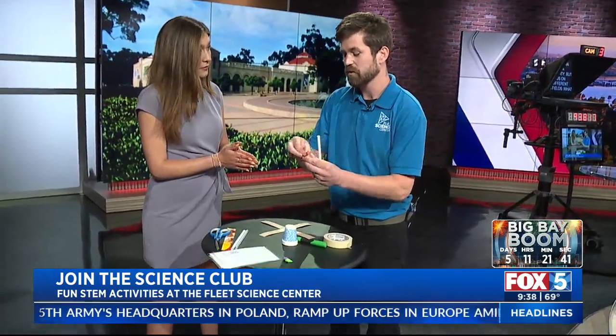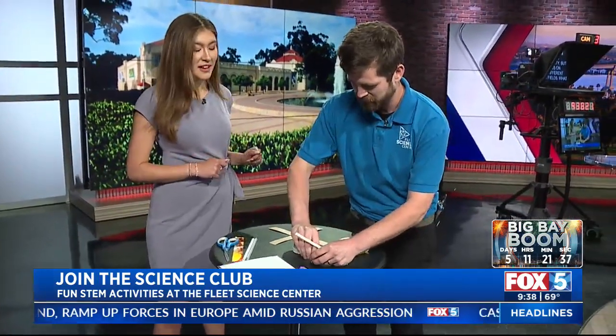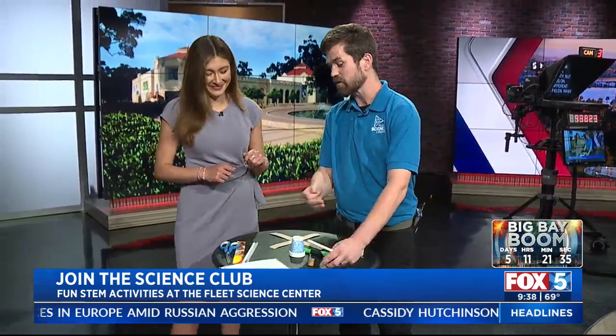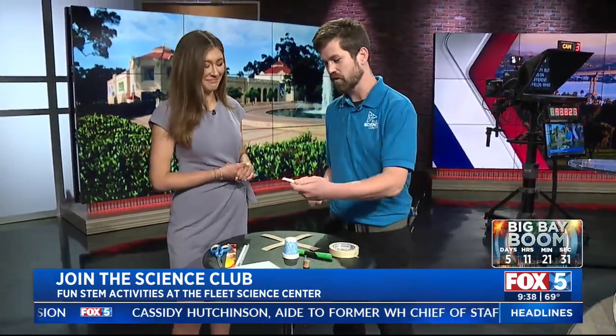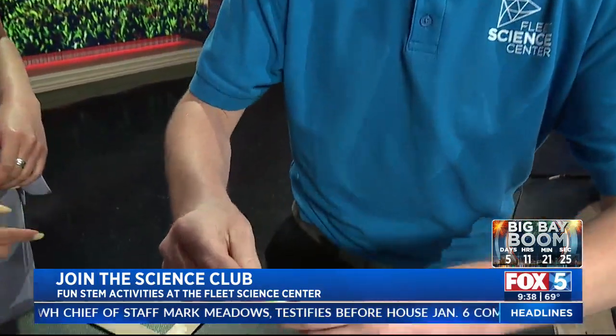Next, we're going to take this straw. Would you like orange or blue for your thumbtack? Orange, absolutely. And your eraser — green or purple? We'll do green. The nice thing about these paper straws is they're environmentally friendly and it's a little easier to get one of these erasers onto it.